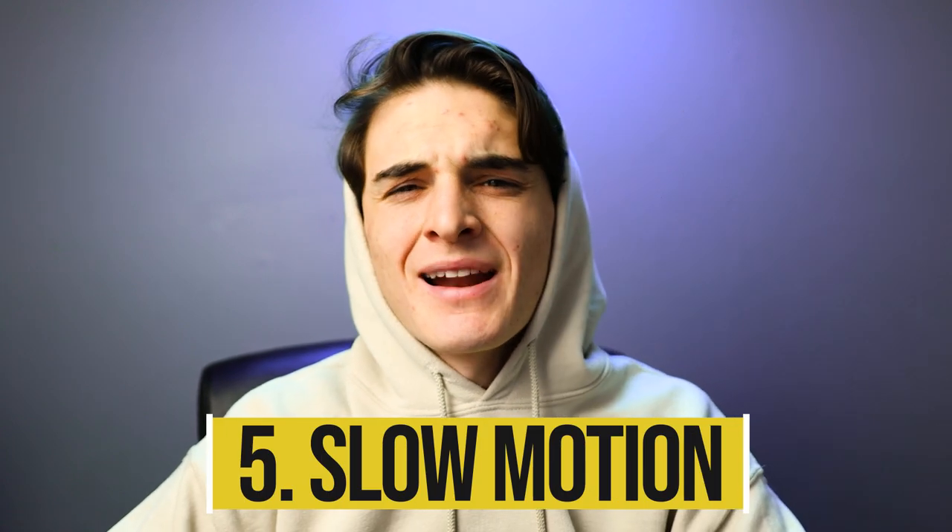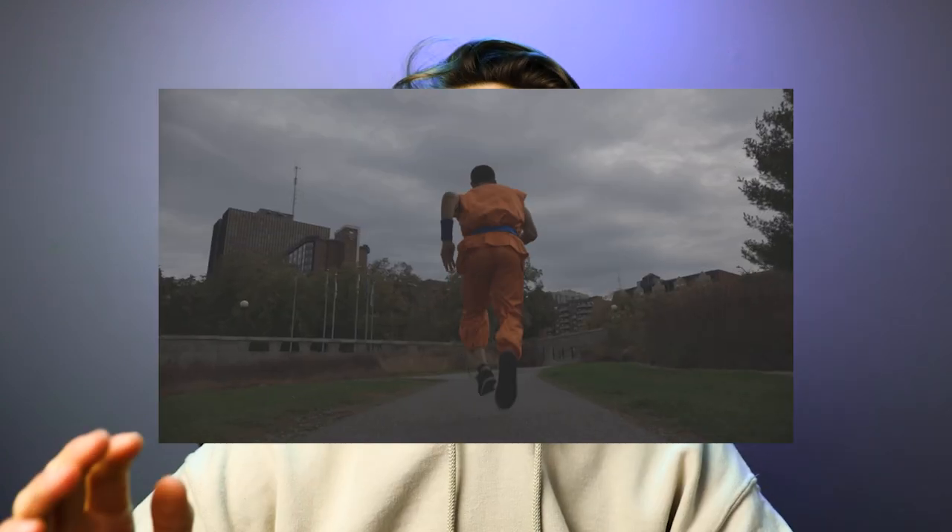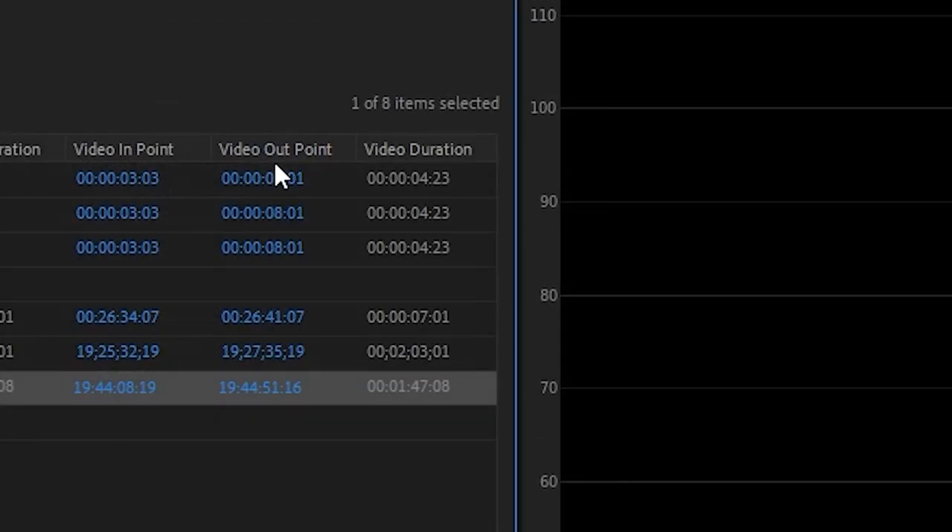Slow motion is a very cinematic look nowadays. How slow motion is achieved normally is by shooting at a higher frame rate, so when you drop the frame rate to a lower frame rate, you are adding more frames. So if I shoot at 60 frames per second and my timeline is at 24 frames per second, I can only fit 24 of those 60 frames in the first second.